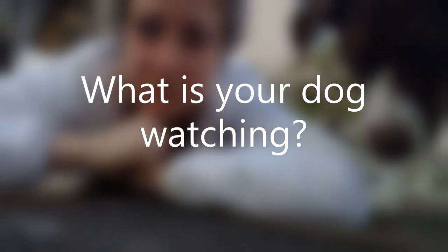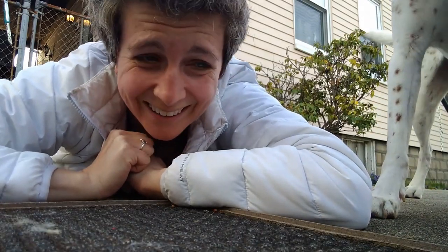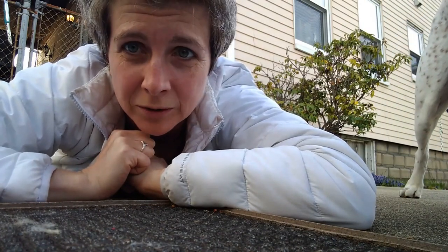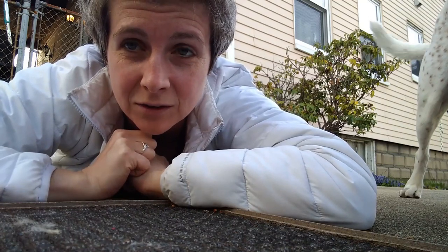Captain and I are laying down on the ground right now — this is a weird one. Welcome to my YouTube channel. The ground is really cold. I wasn't going to record, but I'm out here with Captain trying to give him some exercise, and I realized that a lot of the signals I use for him are not with my hand.